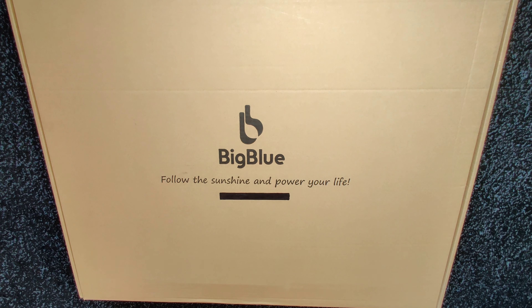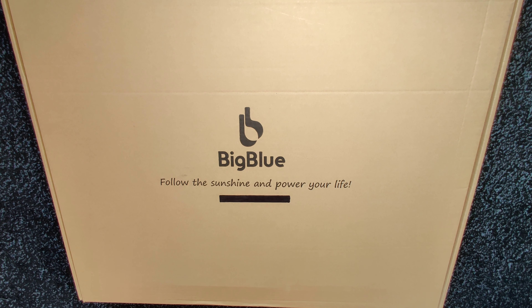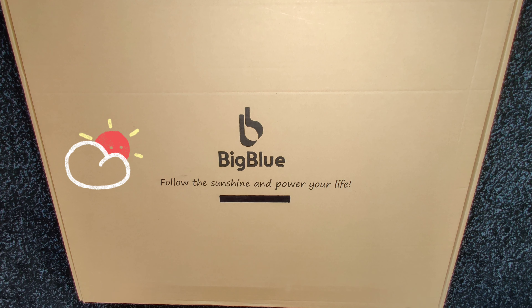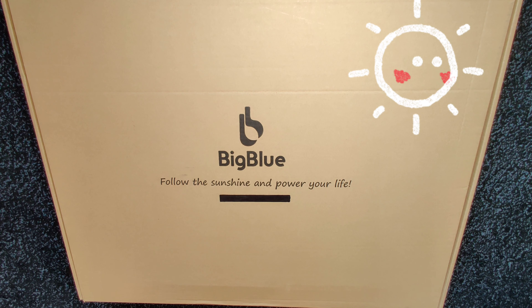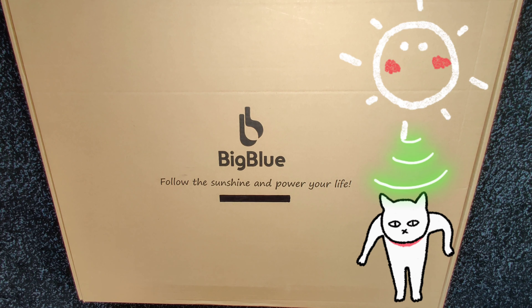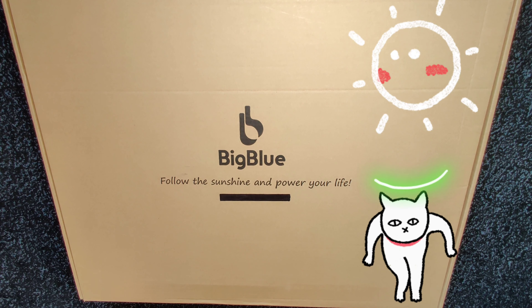Hi guys and welcome back to the EZDIY channel. Today we will be unboxing the Big Blue 100 watt portable solar panel. Their motto is 'follow the sunshine and power your life.' Stick around to learn about some of the features on this portable panel and to see how many watts it will put out to two different solar generators. Let's do it!